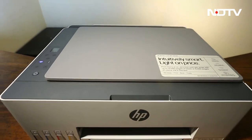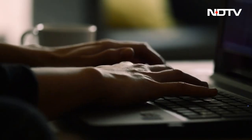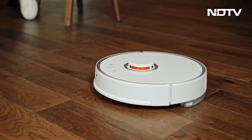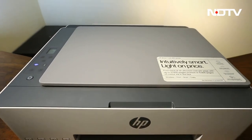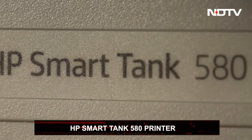It features automatic on-off technology, new smart buttons, very easy setup — we were able to do it in seconds — and self-healing Wi-Fi. The ink sensors are now far more accessible and the spill-free refill bottles work really well. If we were to ask you about your favorite in-house gadgets, no one's first thought would be a printer, but the HP SmartTank 580 is about to change your mind.